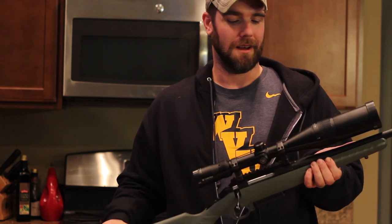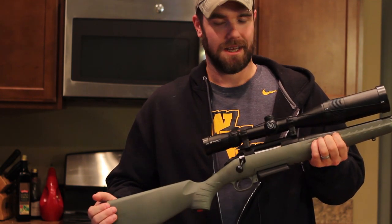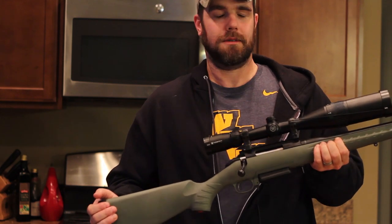I topped it off with a Vortex Crossfire 2, and that's a 6x24x50. I'm excited.